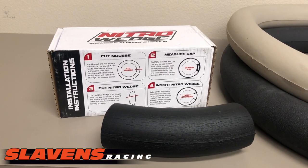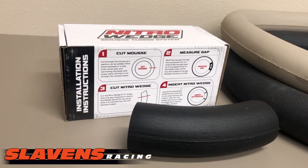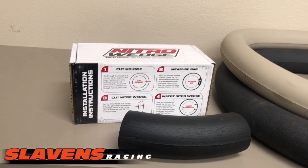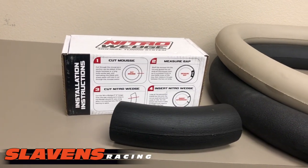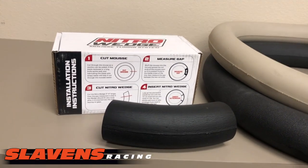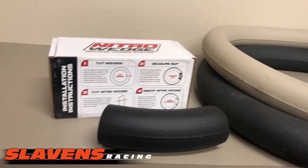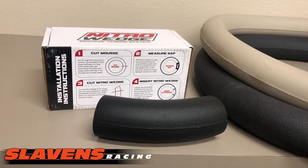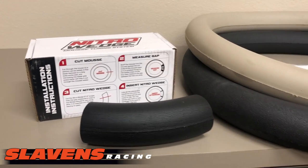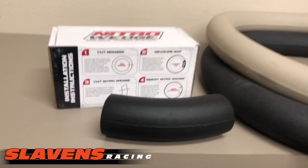It's really great that they brought these out. We've been asking them for a long time to do this. Now we've got a product on the market. If you have old mousses laying around, you can just do this on your own — you don't have to buy the Nitro Wedge. But your old mousse needs to be the same type as your new mousse. You shouldn't use a Michelin mousse with a Nitro mousse or anything like that. Just make sure you're using like mousses — same firmness.